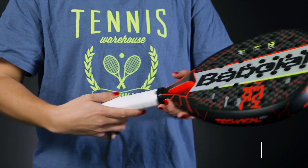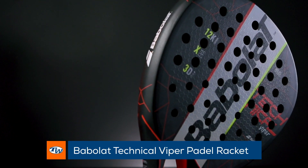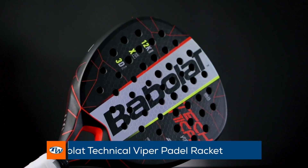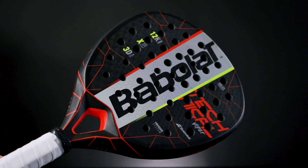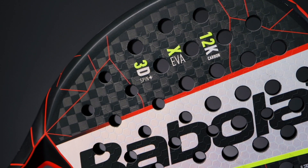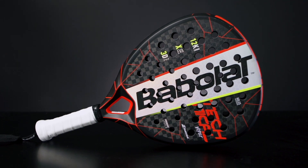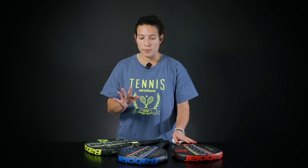I'm going to start with the Babolat Technical Viper. This racket is for the most aggressive players and is super stable for you to find the precision you need and especially controllable power. This is super important for players that are very aggressive, and one thing to notice is all these rackets are made for advanced players.